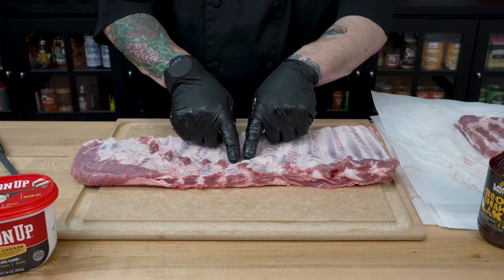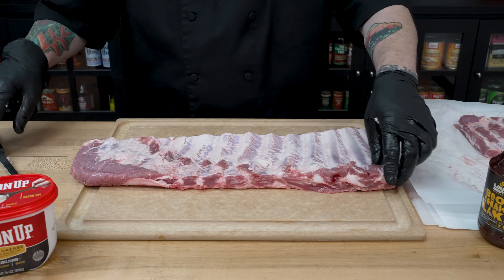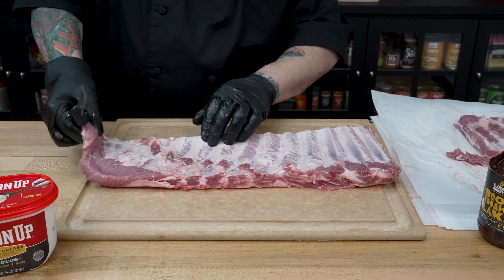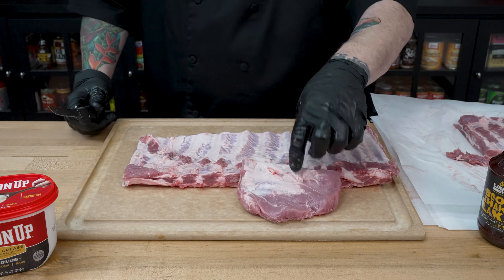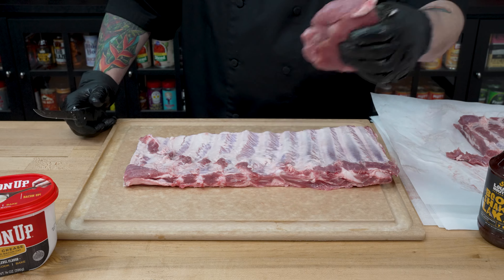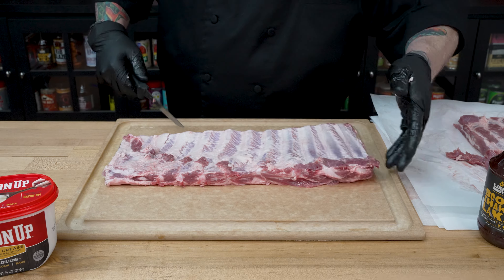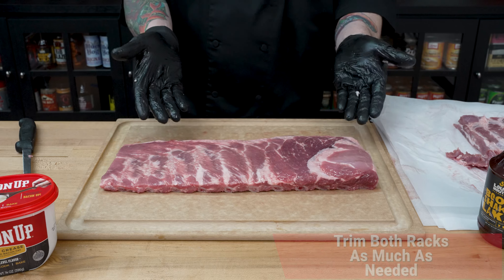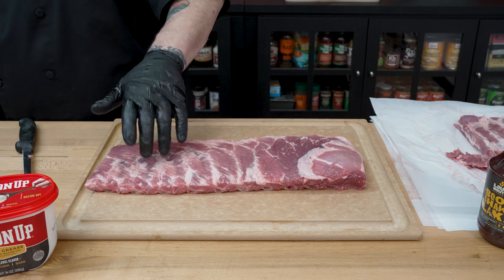We've got the membrane all peeled, and I like to go through and trim anything that's going to hang off. I want to make sure I don't have any non-rib pieces. You can see this is pretty floppy here — there's not really much more than about an inch of bone there. So I'll kind of square off the end and save this because it goes great in the slow cooker when you want to make some shredded pork. We'll get this trimmed and squared off nice. Next, go through with a paper towel and get some of that excess moisture off — I want to dry that out just a tiny bit.